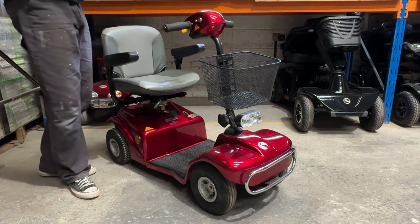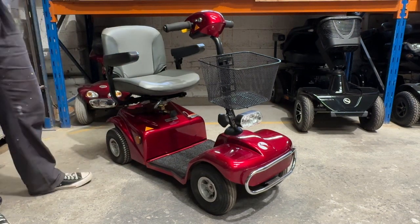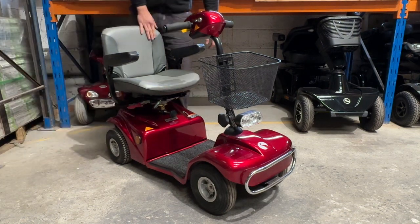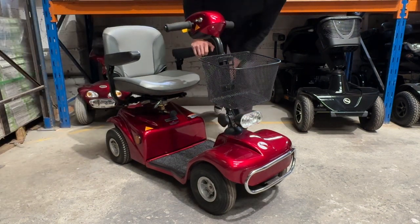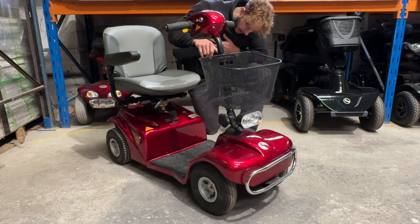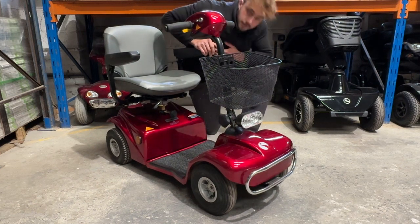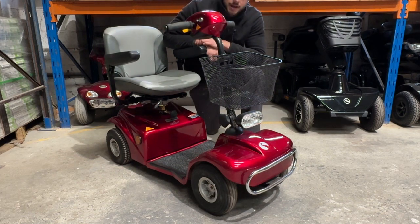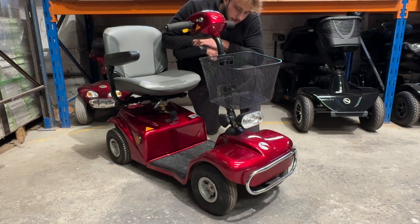Overall, a very light chair. These are four mile an hour. They do come in eight mile an hour, but this particular one is a four mile an hour. Sometimes eight mile an hour can be too fast — if any of you out there have tried an eight mile an hour chair or power chair, they sometimes can be too fast, so not everybody's after one.